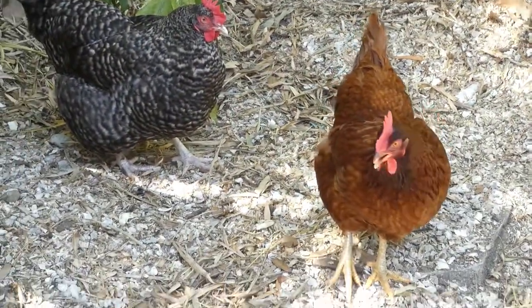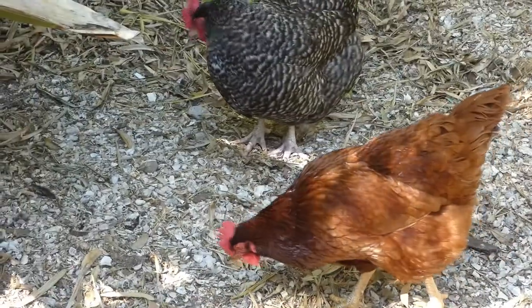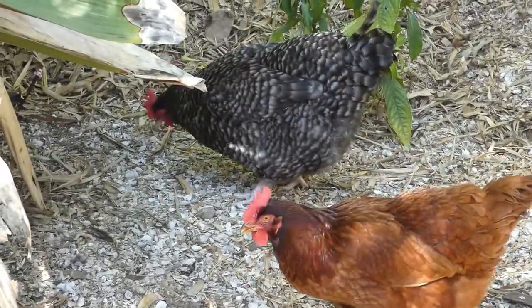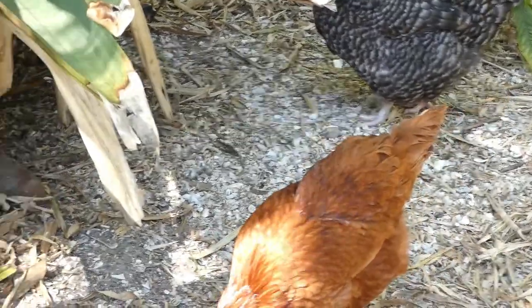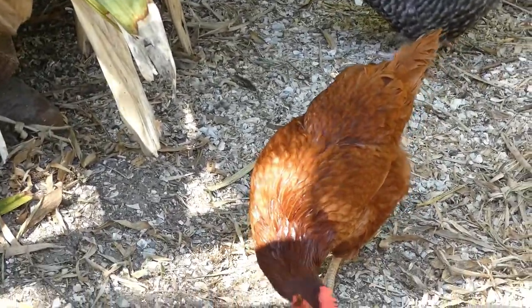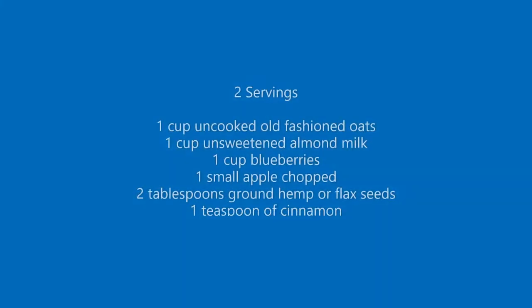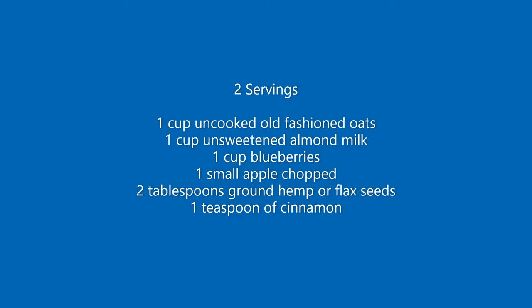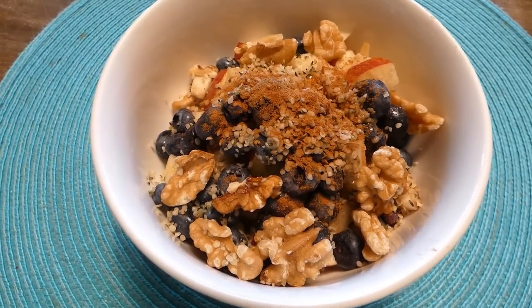It's such a beautiful day in Florida. We are about to start cooking, but first, of course, I want to come and see what our chickens are doing. They are very talkative today. Good morning everybody! Welcome to Orange Chicken Chefs.